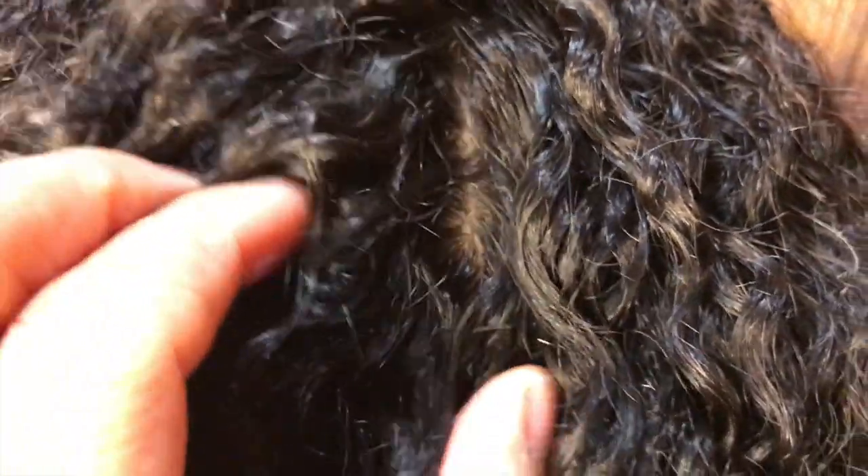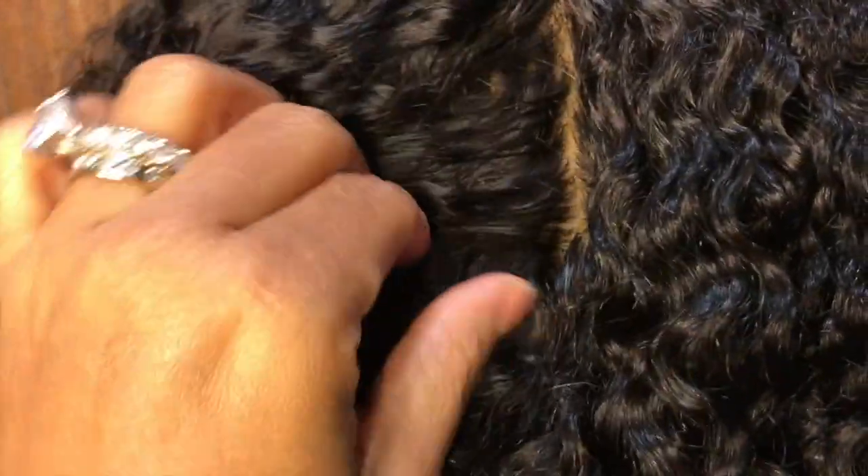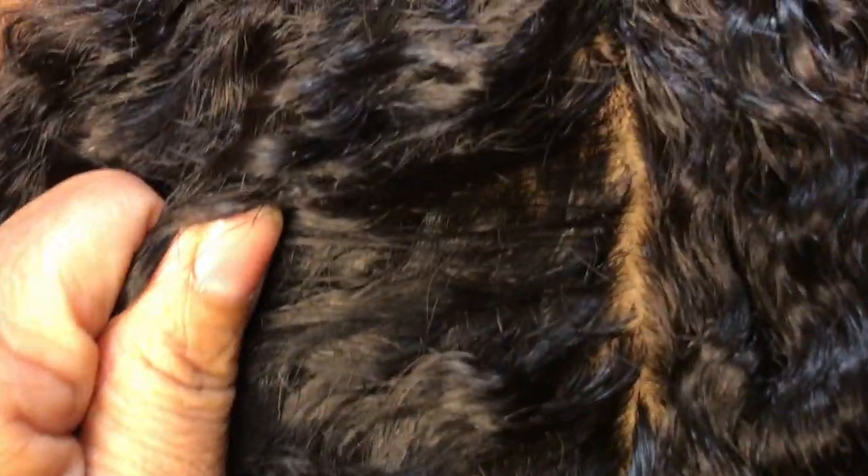We're on the side of the wig. We're just going to open this up here — silk base. Let's come on into the back of the wig and let's just open this up here. Look at that silk base.